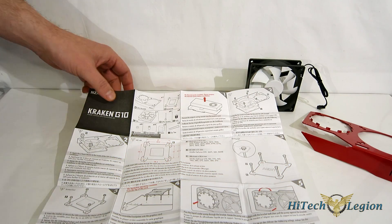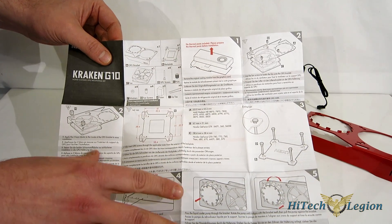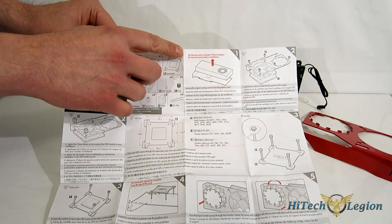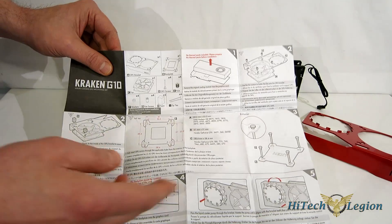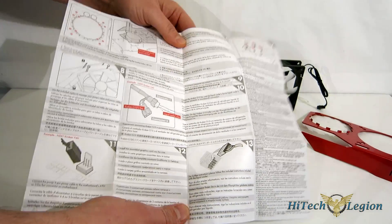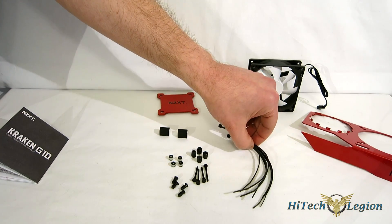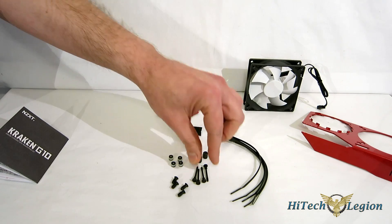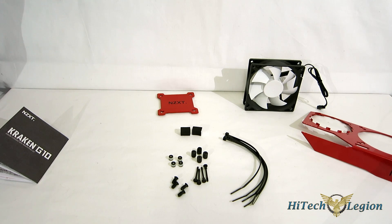Taking a look at the included accessories: first, a nicely laid-out, well-illustrated manual. One big thing to point out — in big red lettering at the top — there is no thermal paste included in this kit. You need to bring your own thermal paste for the installation. Also included are six zip ties for tying down your tubing, two rubber pads, four bolts, four nuts, four spacers, and four fan screws for the 92mm fan.